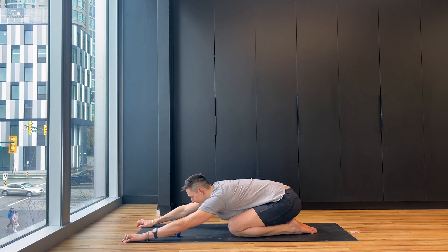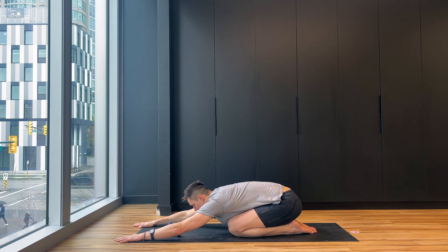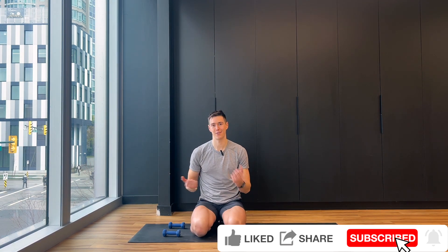Give yourself a big child's pose — rock those shoulders side to side, maybe your forehead hits the floor, and just breathe. I hope you enjoyed that shoulder workout — it's a great one whether you're at the gym or at home. If you liked the video, make sure to like it and subscribe — it really means a lot. Share it with friends or family who want to get a workout in but don't know where to start. I do have a PayPal link if you'd like to support the channel. Have a fantastic rest of your day and I'll see you next time on the mat!